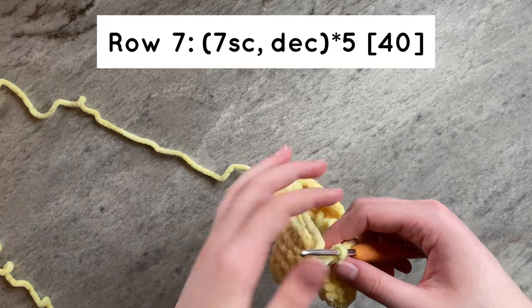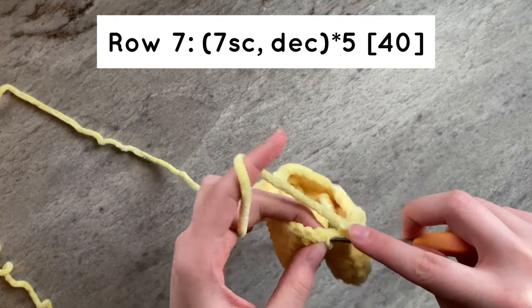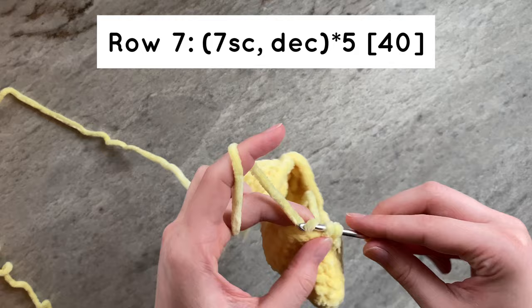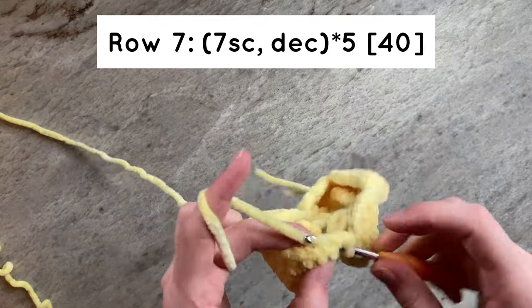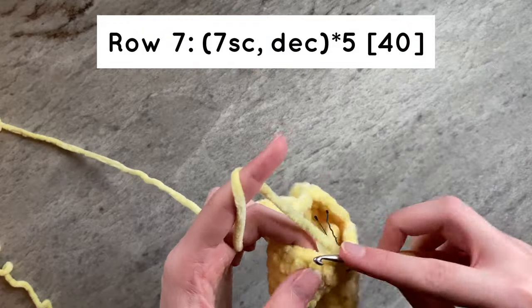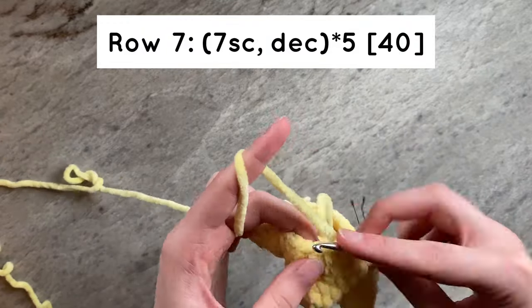For row 7, we are going to do 7 single crochets and then a decrease for a total of 5 times. By the end of the row, you should have 40 stitches.